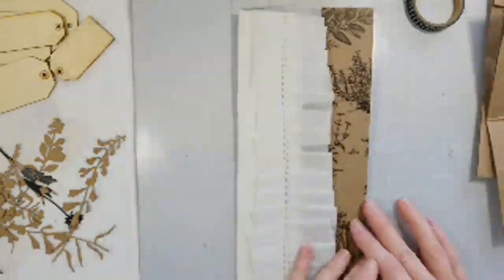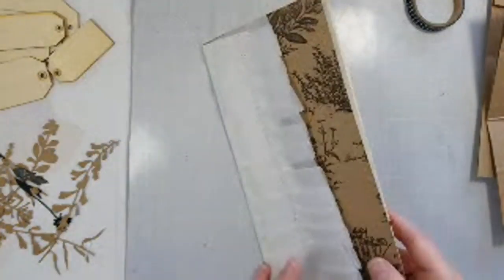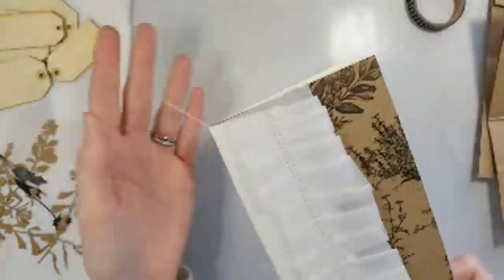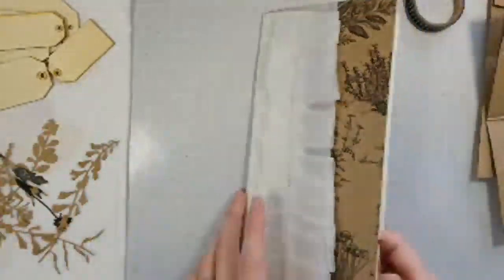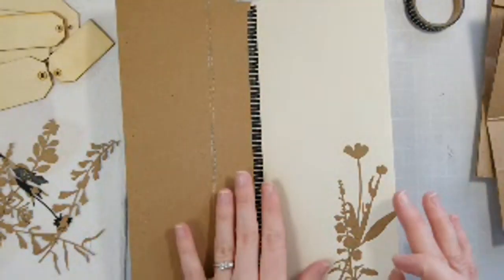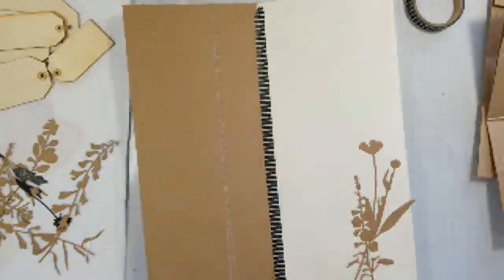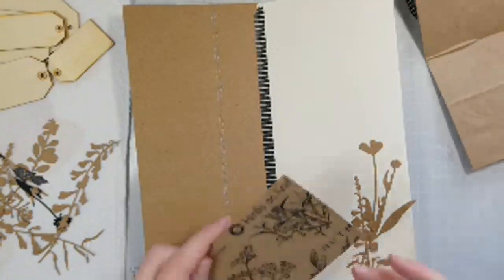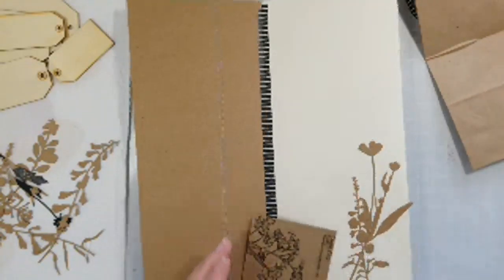So I did the cover. I like to do a lot of sewing when I do albums or journals. I really don't worry about trimming these thread edges — I think they're really cute when they're just kind of hanging there. I put a few of these die cuts down, and you guys can probably hear my garbage truck out front — it's garbage day.